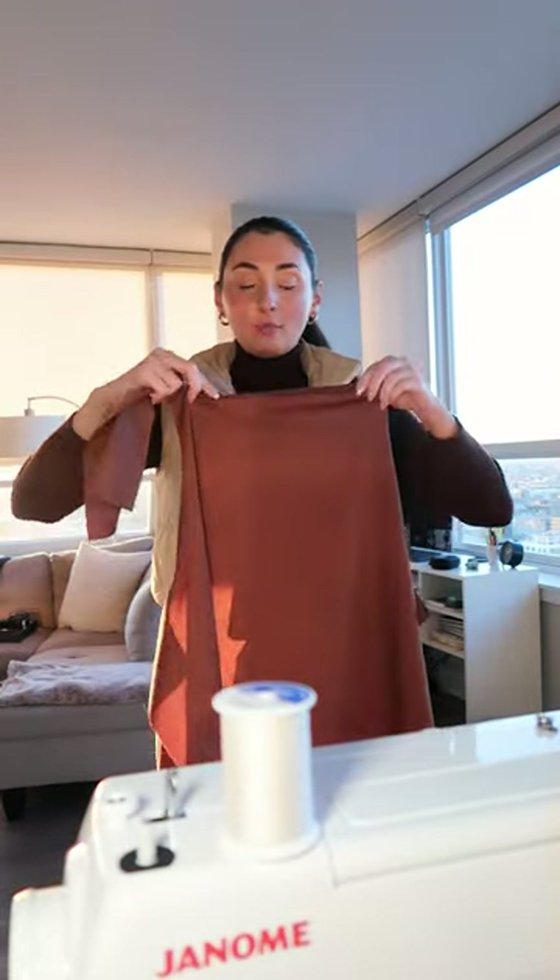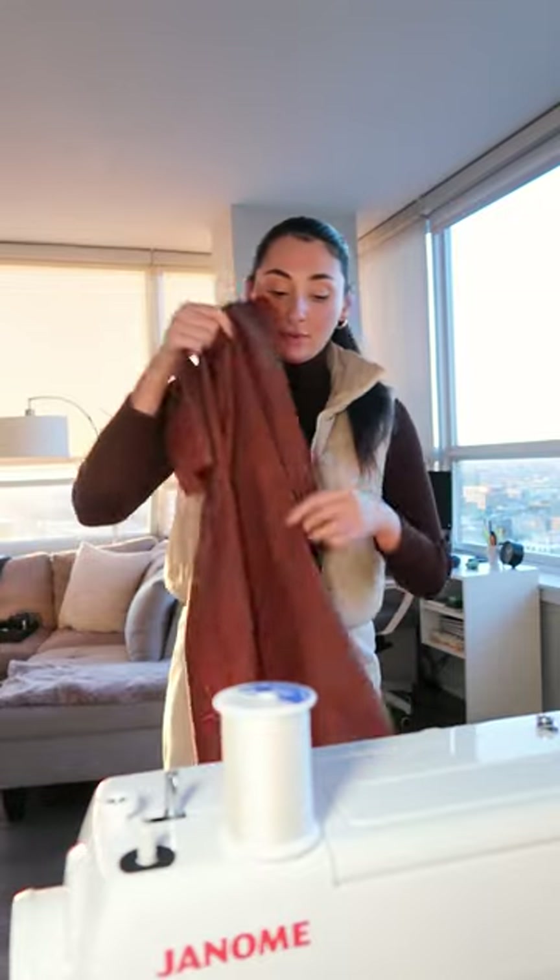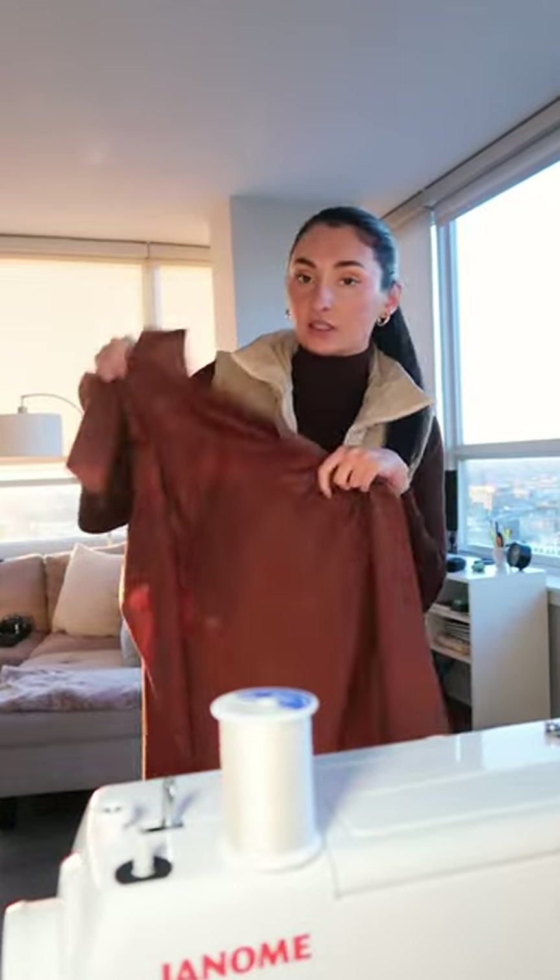But before I do that, I think I'm gonna hem all the edges of my apron piece so that I don't have any crazy raw edges.